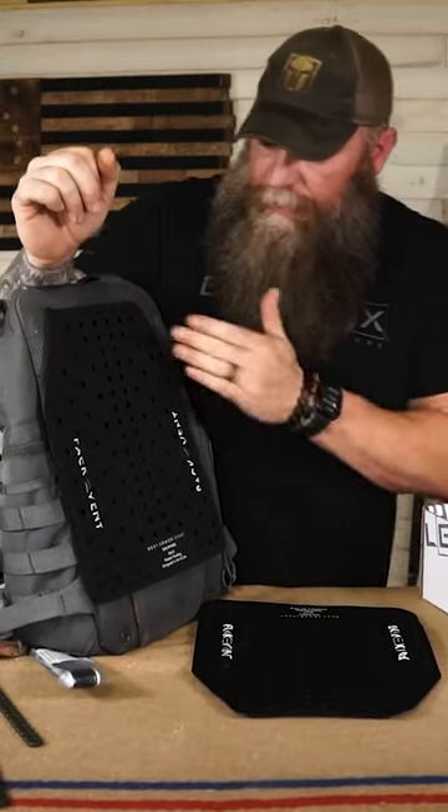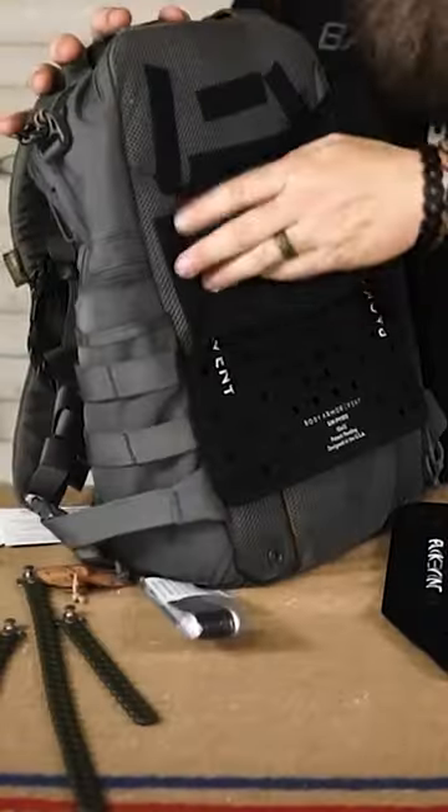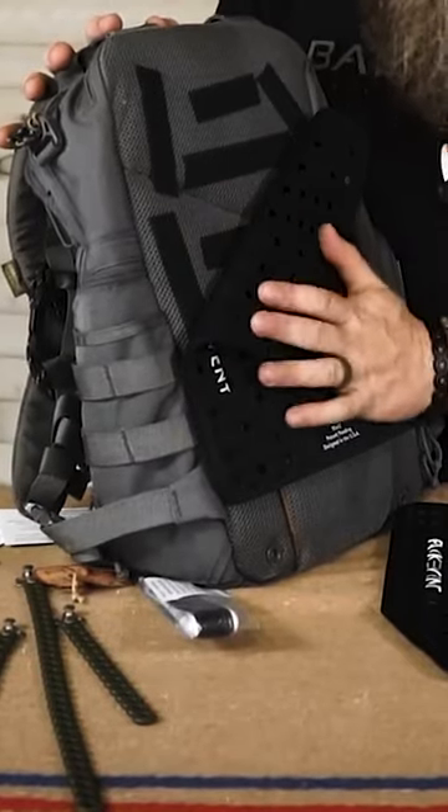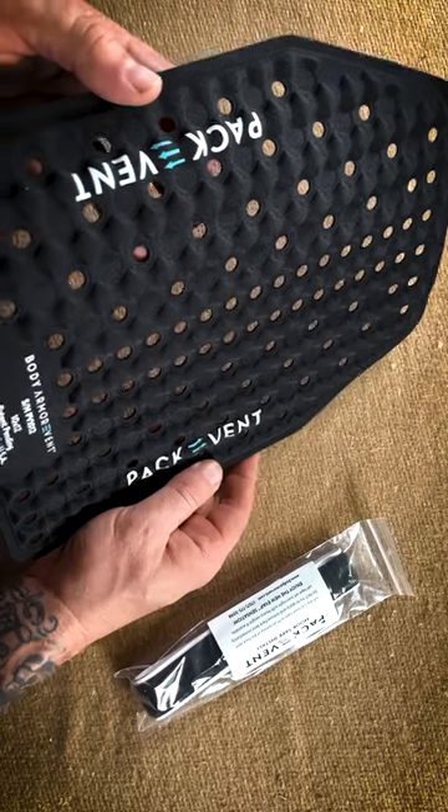Freaking works. It's great, I love it. And again, it comes with Velcro so that you can stick this on your pack or stick this onto your body armor — does the same thing with that.